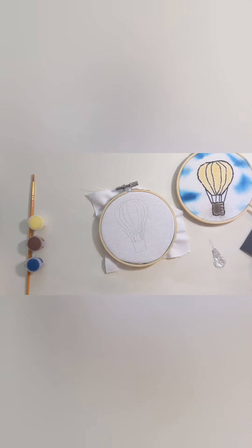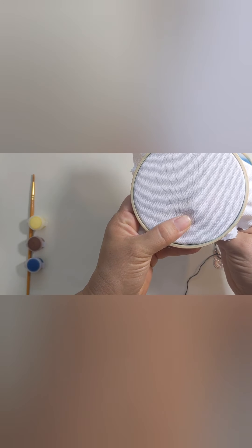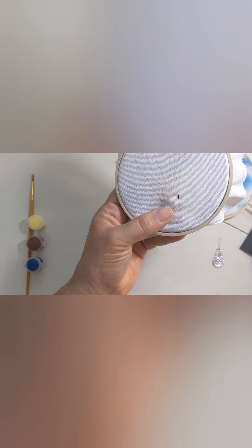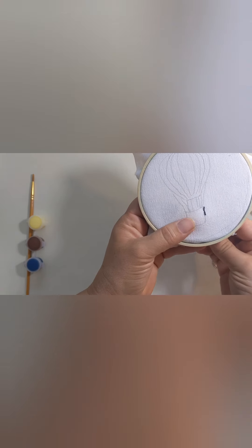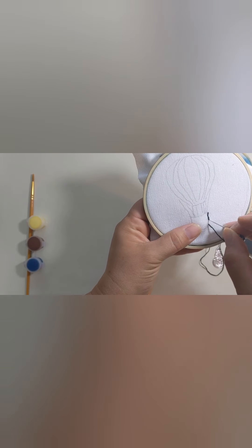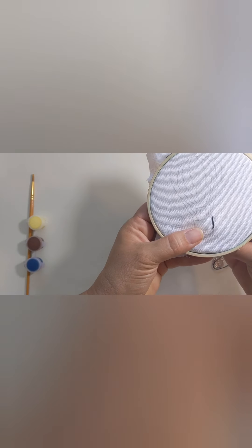What we're going to do for this particular project is just use a back stitch. A back stitch is one of the most common embroidery stitches. I'm going to start on the basket, coming right up on this corner and then right on down — just a first over stitch. Then I'm going to come up on the second stitch and go back down right beside my first stitch. That way I have a line that's nice and solid. I'm going to do this all the way around the basket and then all the way around the balloon to create this really fun little pair pattern.